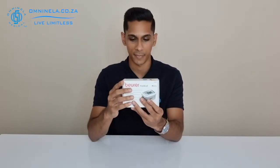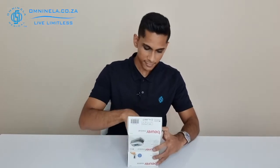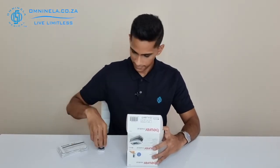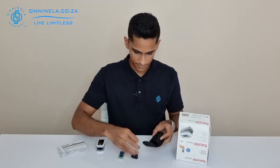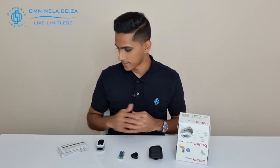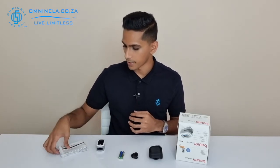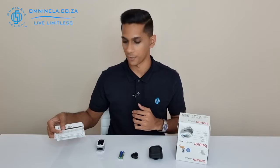Let's have a quick dive into the packaging and find out what is included in this box. Now that we've got everything in front of us, we can have a quick look at it. Immediately we're going to see that we are greeted by some of the instruction manuals and maintenance manuals.